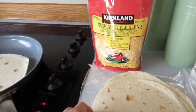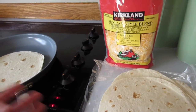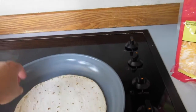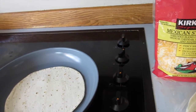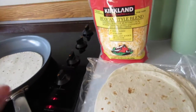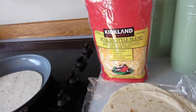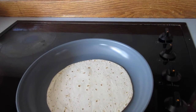Aloha friends! Wanted to share a quick snack — this is an afternoon snack, quick meal, quick lunch, or quick dinner. So simple, and I don't know why I never thought of this, but I recently discovered it yesterday from one of the Costco vendors that was trying to sell — I believe it was the Holy Moly guacamole. I'll show you the brand. I just can't believe I've never discovered it this way.